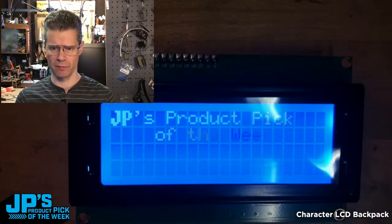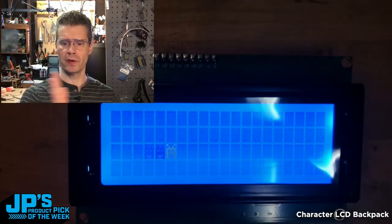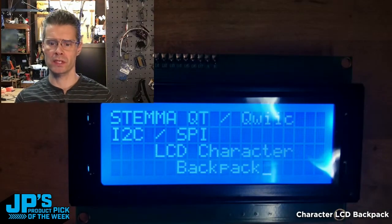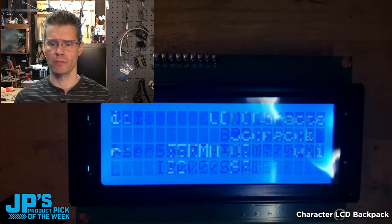Here you can also see I'm doing some of the automated scrolling. I'm using the little move right command, and then I'll run this set of text and then use scroll to kind of move that off to the side and rearrange that.